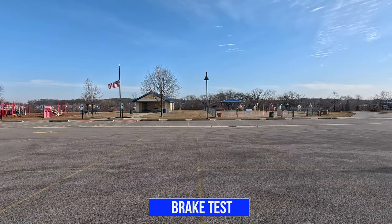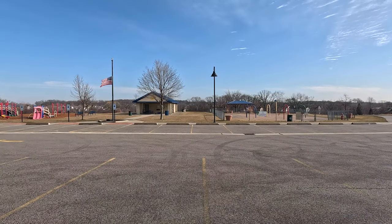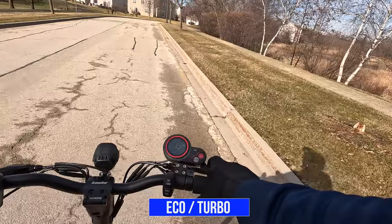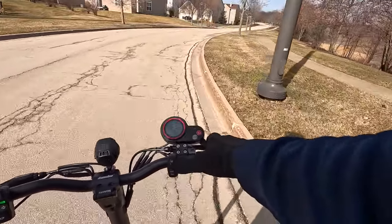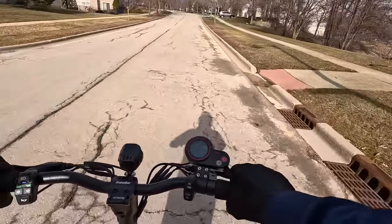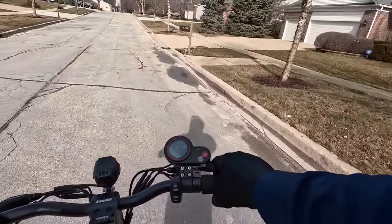Now I'll test out the brakes. I'll take it to max speed and once I come into view I'll hit the brakes — use the parking lines as reference. Aside from single and dual motor modes, you also have eco and turbo. In eco mode you save a little more battery. In turbo mode it definitely picks up a little faster. When you switch to eco, the pickup is not as quick. Those are the differences between eco and turbo.